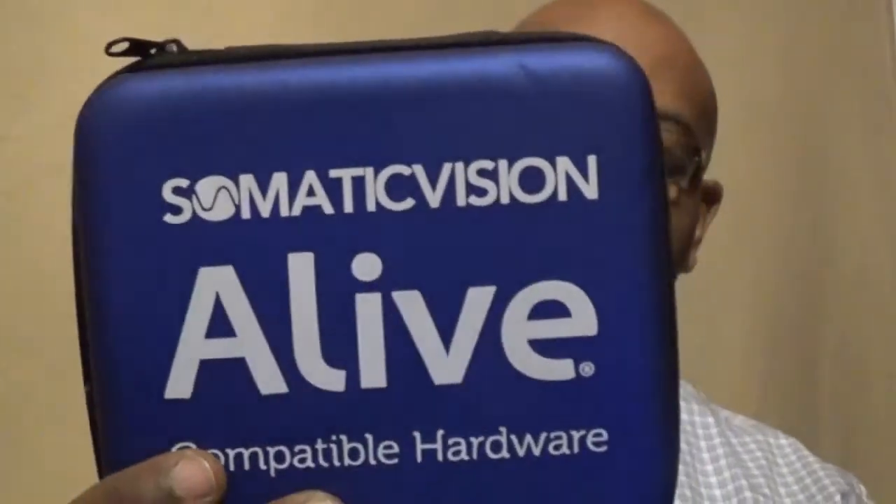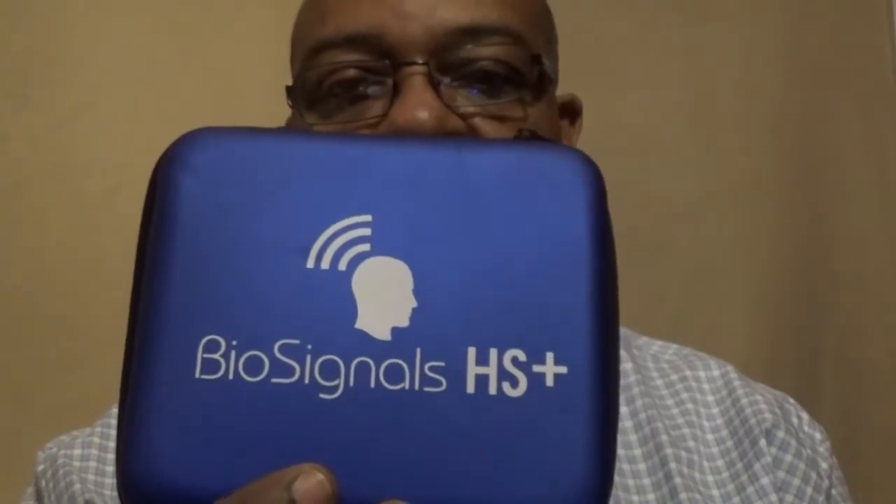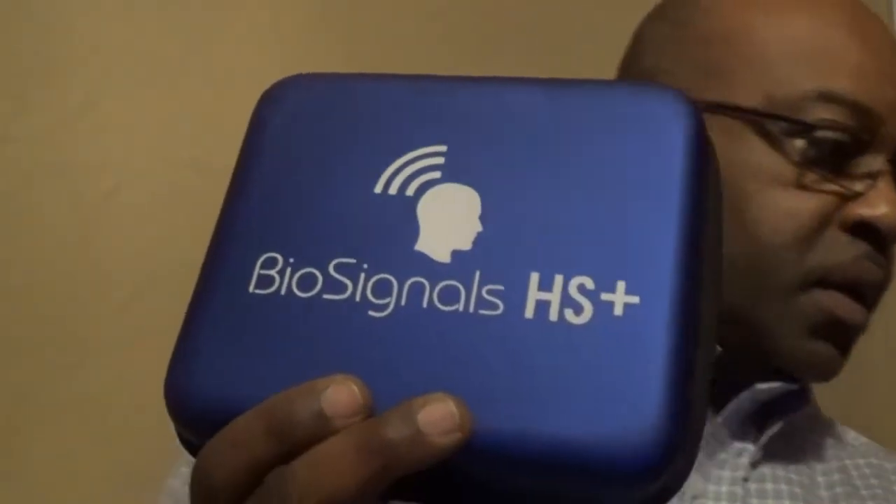Hi, this is Harry from Biofeedback Resources International. I wanted to show you a little bit about this Alive system. This is the Somatic Vision Alive software with this new hardware kit. It's called the Biosignals HS Plus. There's a smaller version of it here, which is the Biosignals HS, and I'll tell you the difference.